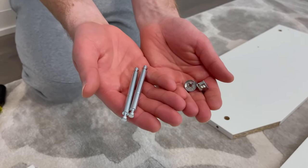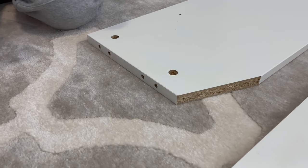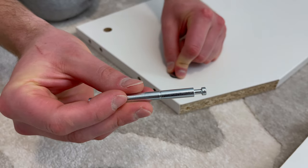For MAG1, grab two metal rods that look like this and two fasteners. First, insert the fastener with the open side facing out. Then insert the metal rod — make sure it's the shorter end of the rod that's going in. Then fasten everything together and do the same to the other hole as well.